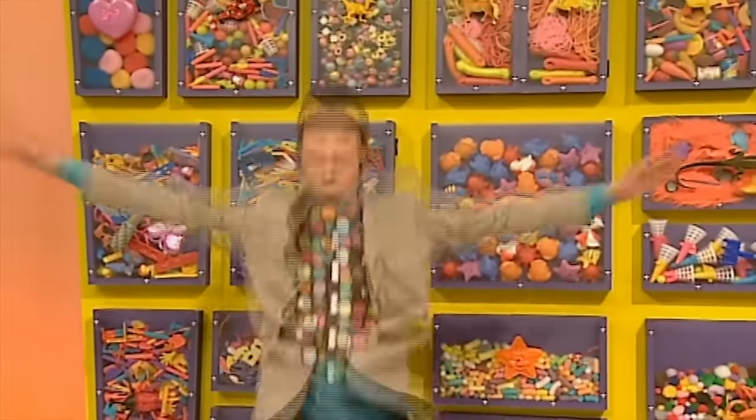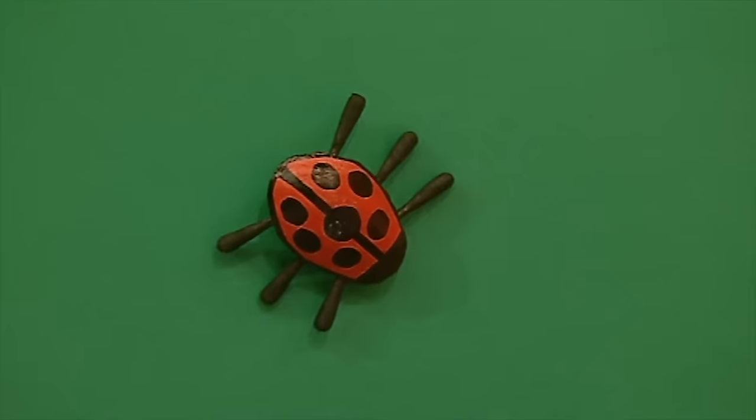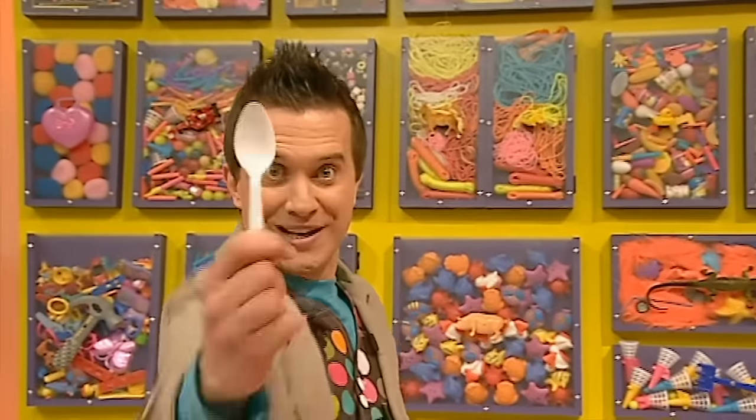It's minute make time! Here's what we're making today - it's a spoon bug, and it's called a spoon bug because it's made with a spoon. Yes, for this you will need a spoon - it's a plastic one.